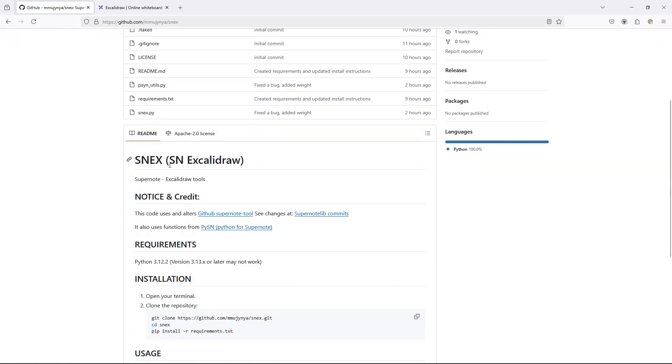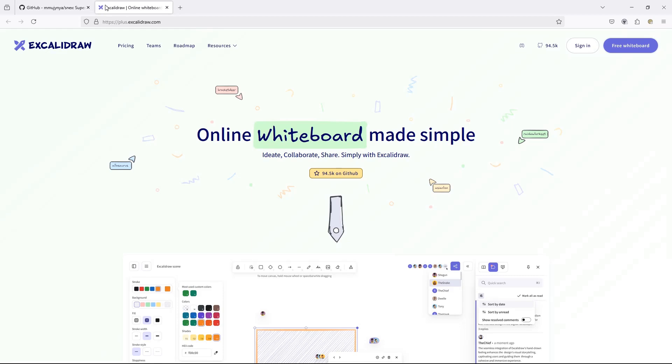Hello everyone! In this video, we're going to walk through how to use Snex version 1.0. Snex is our new tool to convert SuperNote notebooks to Excalidraw files.